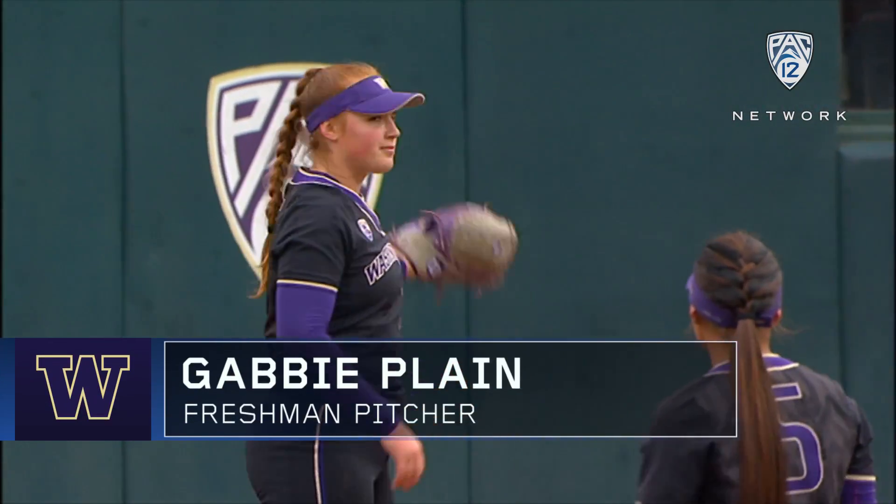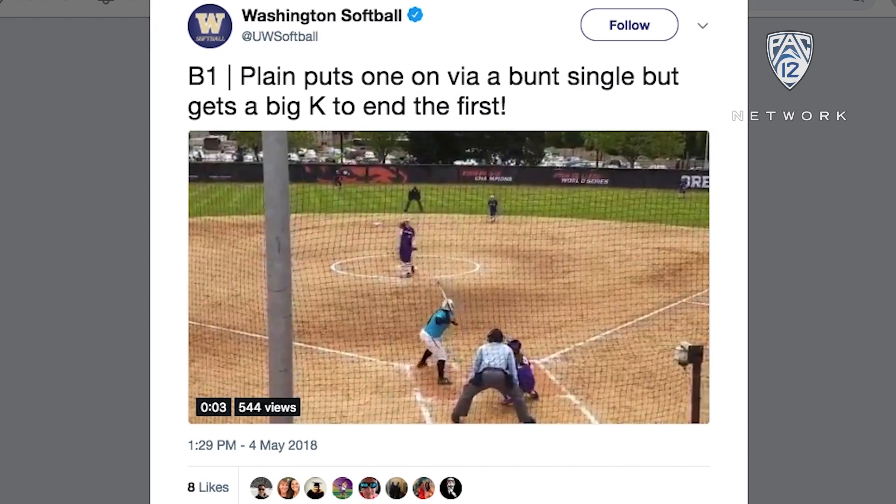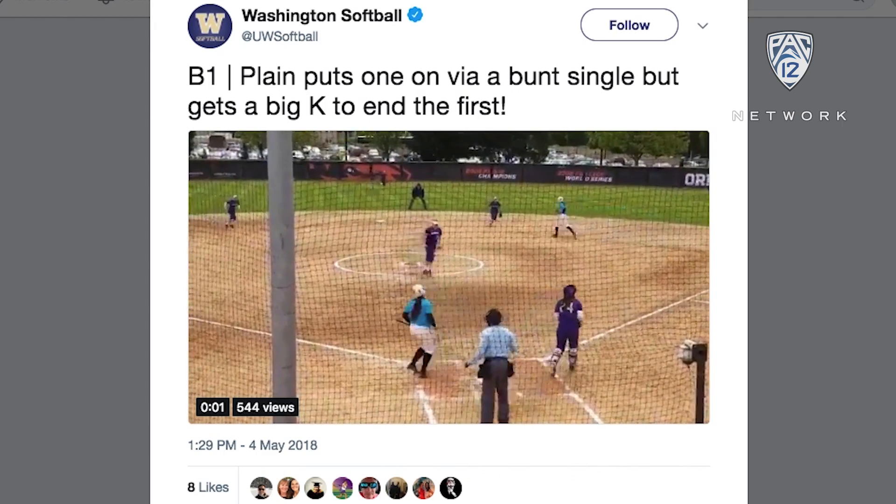Gabby Plain, the right-handed freshman from Australia. She's already got a perfect game on her resume and an ERA below one for a freshman. She's effective on both sides of the plate.